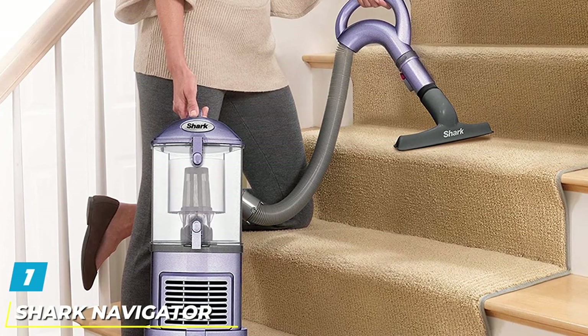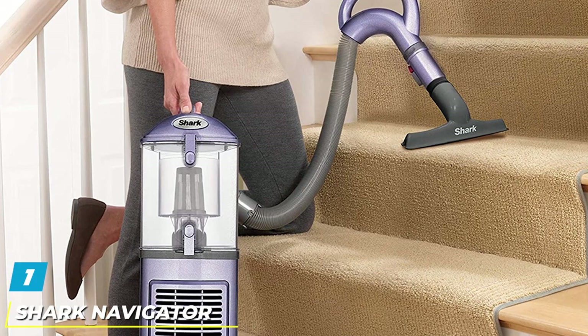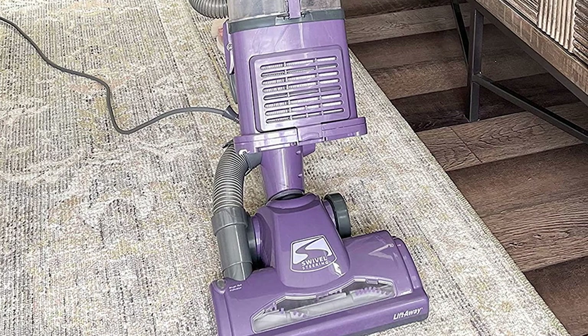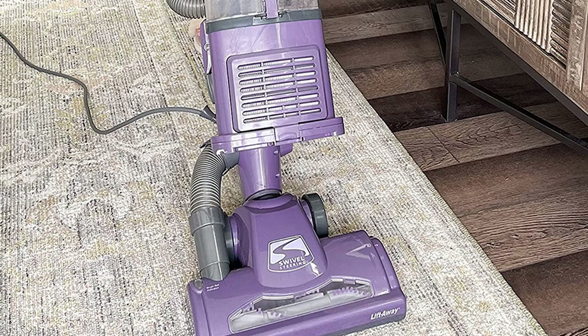At the first position of our list, we have the Shark Navigator Lift-Away NV352 Vacuum Cleaner. This is not only a good looking machine, but also one of the most excellent vacuum cleaners under $200 on the list. It will help make your cleaning tasks easier and more comfortable.